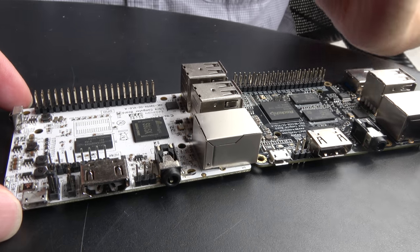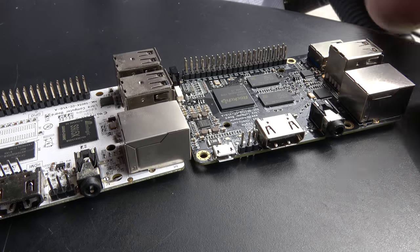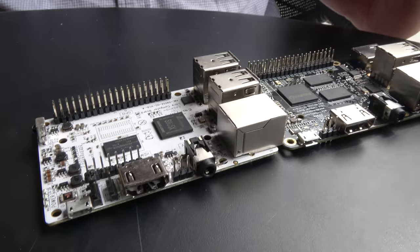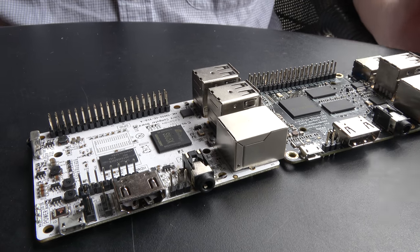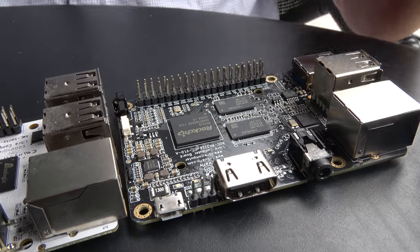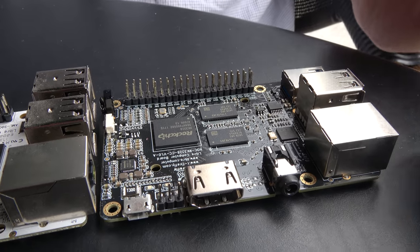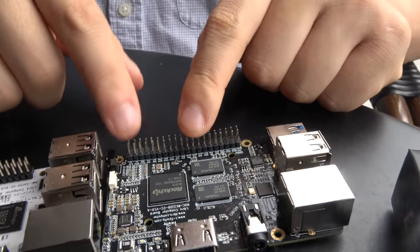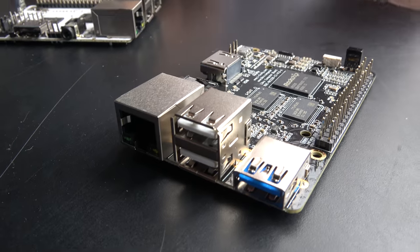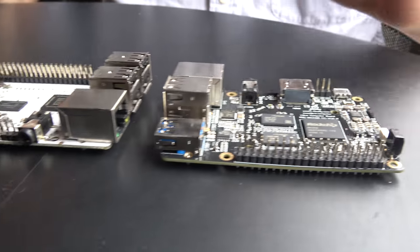You can hook up a UVC camera that works with mainline Linux and basically have an IP video solution. Since we upstreamed support in mainline Linux, you can run Debian, Ubuntu, or pretty much any distribution. You can do Buildroot or Yocto. Rockchip has done a lot of upstream support for this specific board on open source projects, so there's good Linux on that one.